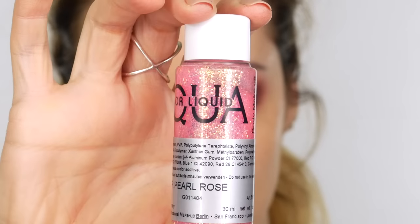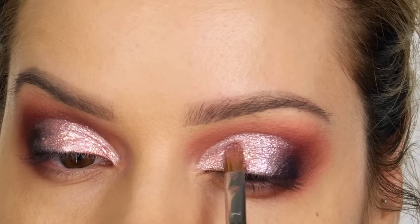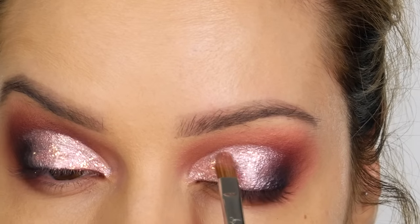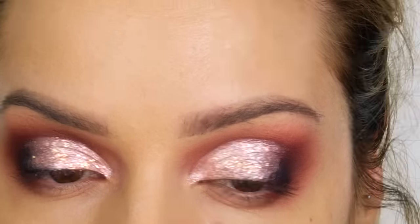Next I'm taking Kryolan's Aqua Color liquid glitter in Pearl Rose. Using the same brush, I'm applying that over the top of the Vintage Pink chrome we've just applied — this makes it even more super reflective. A little tip: keep your eyes looking down until this completely dries.